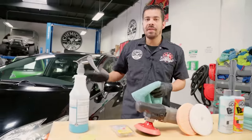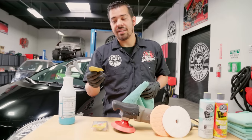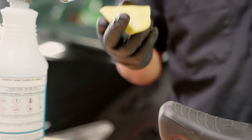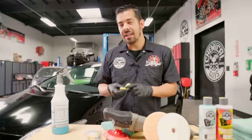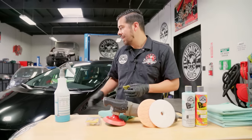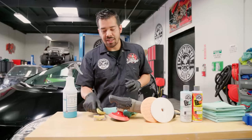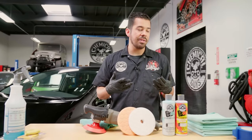I just finished clay barring and removing all the excess clay luber from the surface. As you can see, the clay bar is pretty jacked up — it has a ton of embedded contaminants and is no longer a bright yellow. Normally a piece of clay like this can last you much more vehicles and could probably do the entire car, but just from the hood alone, we're going to toss this piece out and grab a fresh piece for the rest of the panels. Now we're moving on to the polishing aspect.